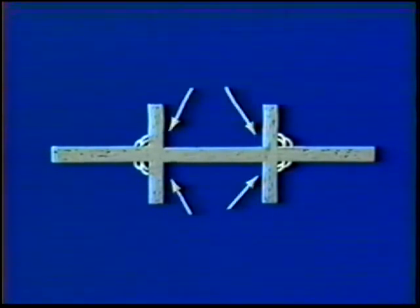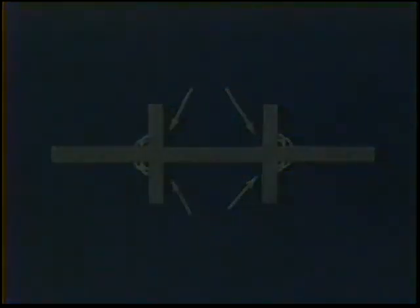For additional practice, tack weld the five plate assembly as described in Topic 8 and weld the remaining joints. Inspect the welds, then check with your instructor.